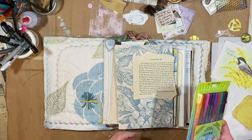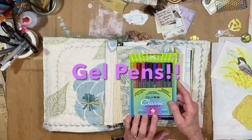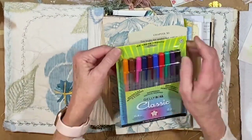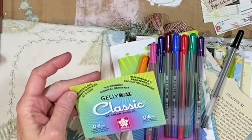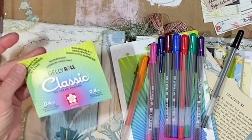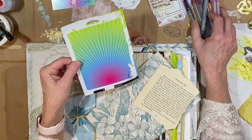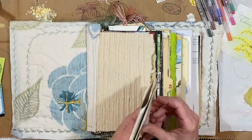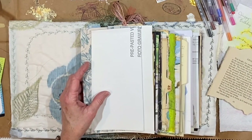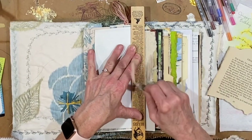Hey everybody, it's Lynn from A Bit of Birdsong. I thought I would drop in and open this new package of Jelly Roll Classic Ice Cream Smooth gel pens, so let's just get right into this package. I am going to be saving the packaging to go into my current art journal. I have worked all day so I need to just wind down, and the way I do that is to make a page or do a quick sketch of some kind.